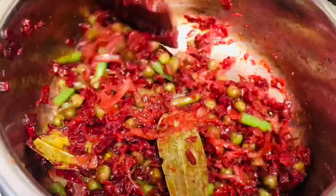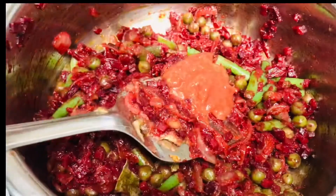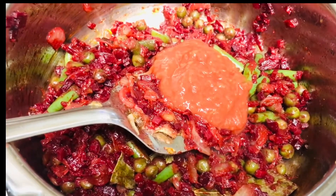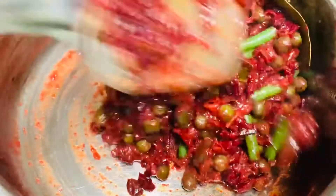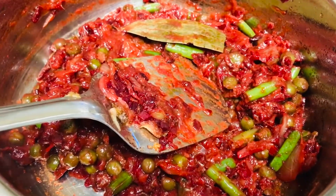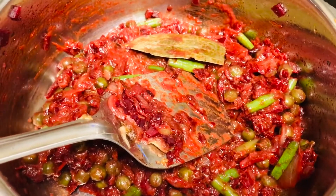So now it is time for us to add tomatoes. I have taken two tomatoes and ground them, and now I am adding the puree. After adding the tomato puree, mix it well. Again, don't add water right now. Give it a stir now and then and let it cook for two minutes.